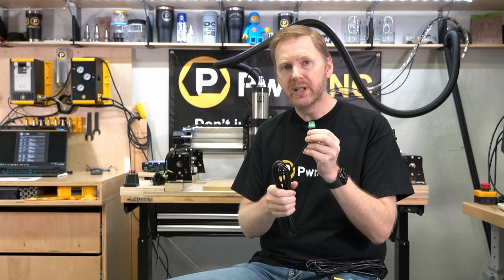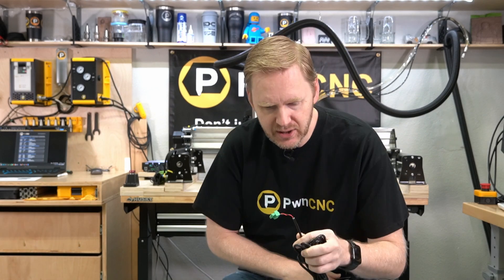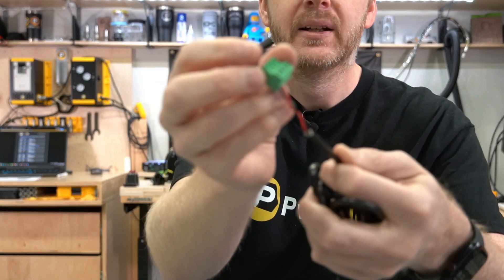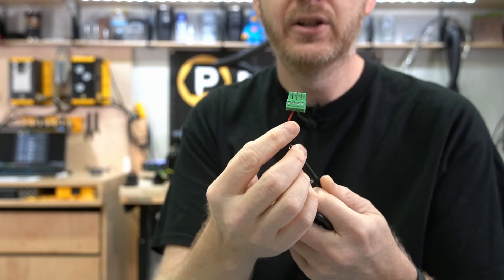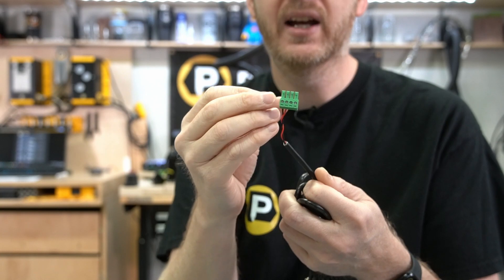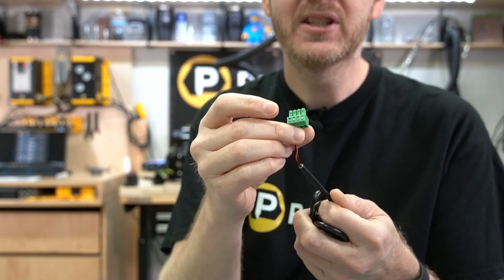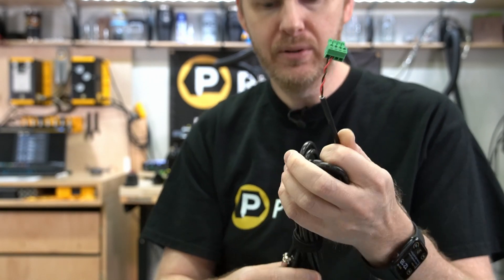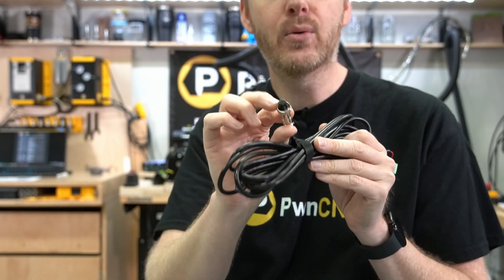I've got two different versions here. The first one will actually be connecting into the inside connector of the SLB. Inside there's a special connector — you'll notice the screws across the top, the red wires on one side and the black wires on the other side. These are the two Modbus pins, and on the other side that goes into the VFD, you'll notice it is a two-pin GX12 connector.